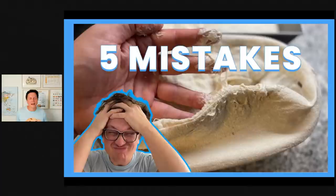Guten Tag everybody from Germany. Today I'm going to show you five stupid mistakes that you could easily avoid when baking sourdough bread.